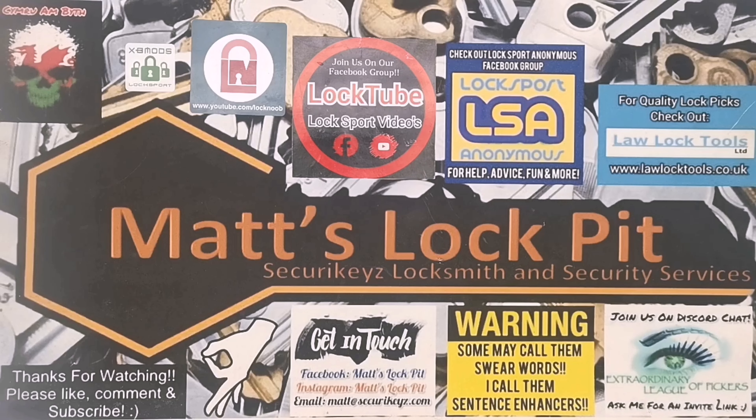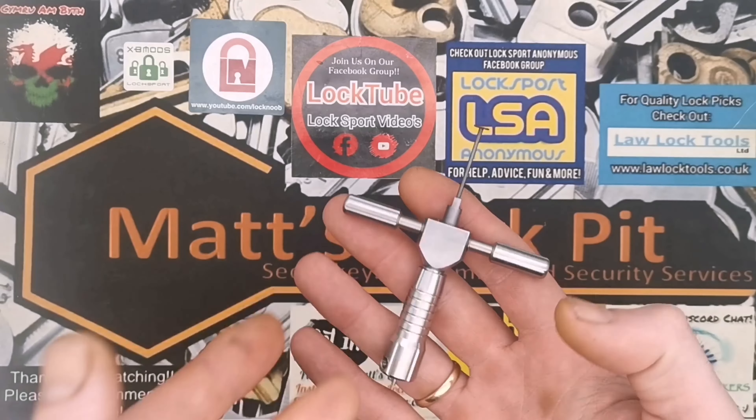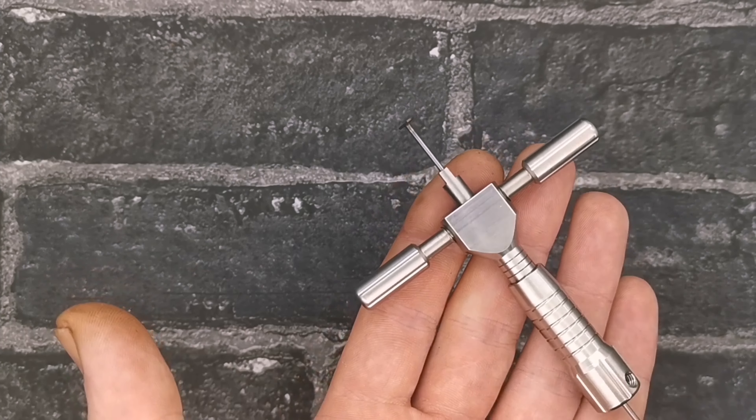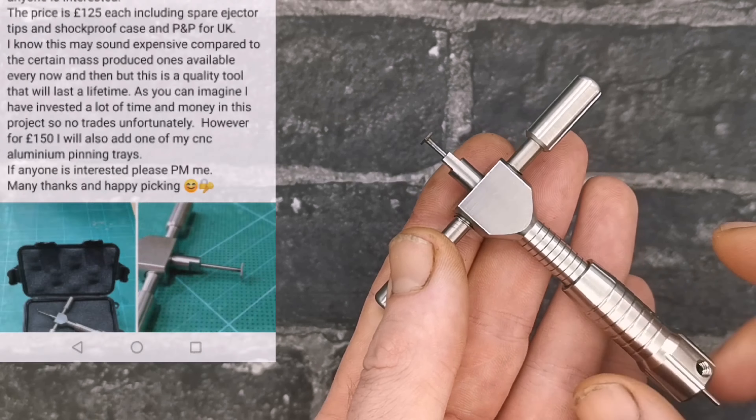Hey everyone, thanks for joining me at Matt's Lock Pit. Today's video we're gonna be taking a look and picking a lock with this beautiful stainless steel disc detainer pick. So here we go — this 304 stainless steel disc detainer pick was made by RWB Yan.